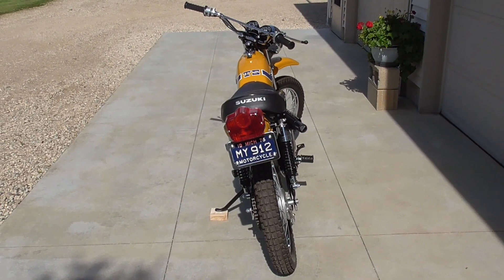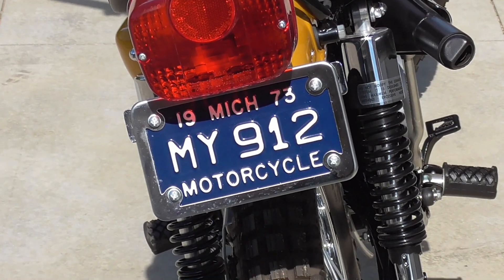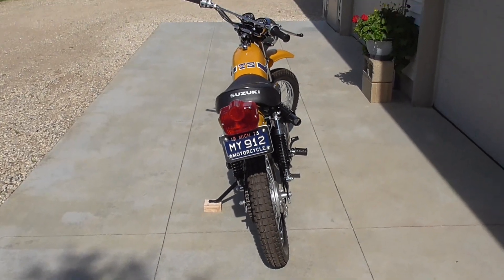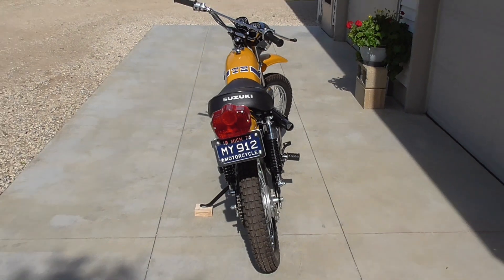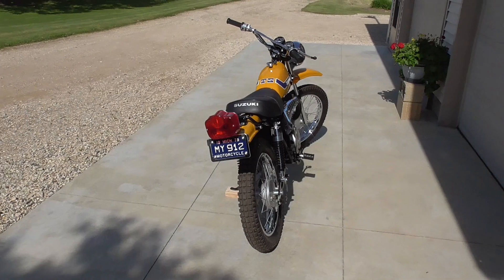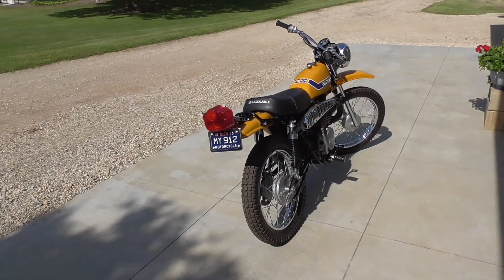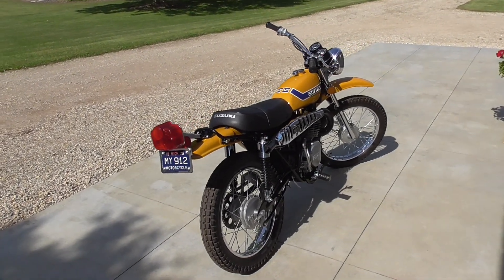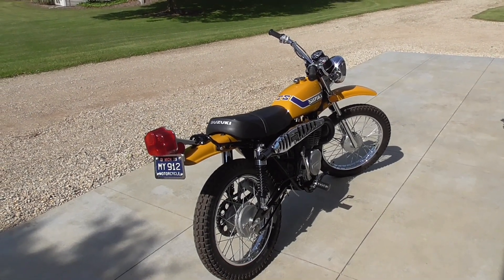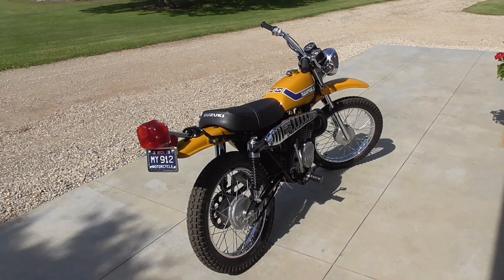You can see I've got a period-correct license plate there — it is not registered. That was a brand new plate, never been issued. Everything on this motorcycle was rebuilt, replated, repainted. The tank, by the way, when I got the bike was not the original tank for this bike. I think the tank was off a TS-125, not the 185 — that's just a suspicion on my part.